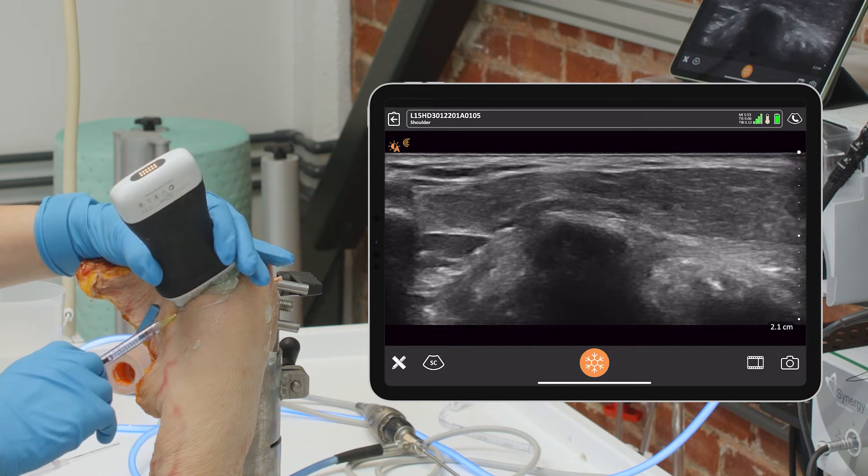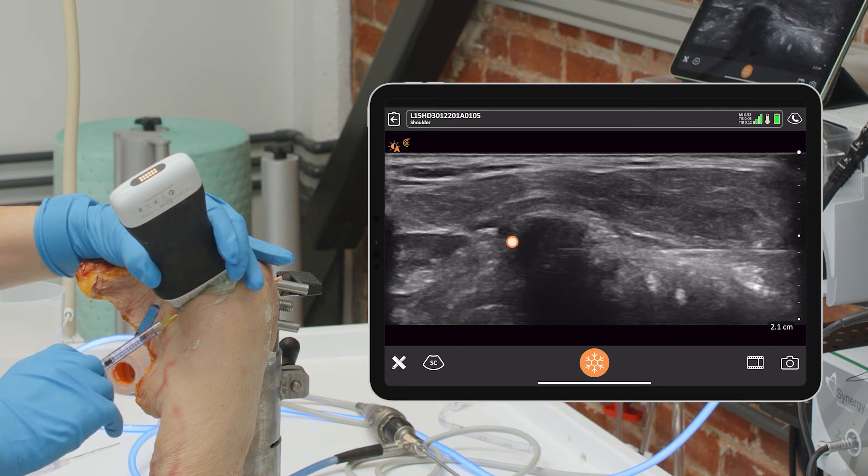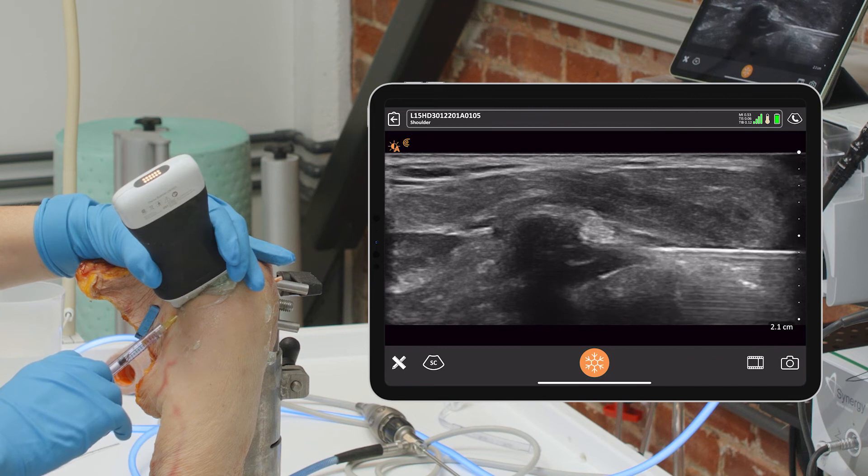There you are, right in the joint — that's the disc, that is the AC joint. All I have to do is perform the injection right there and you've done your AC injection.